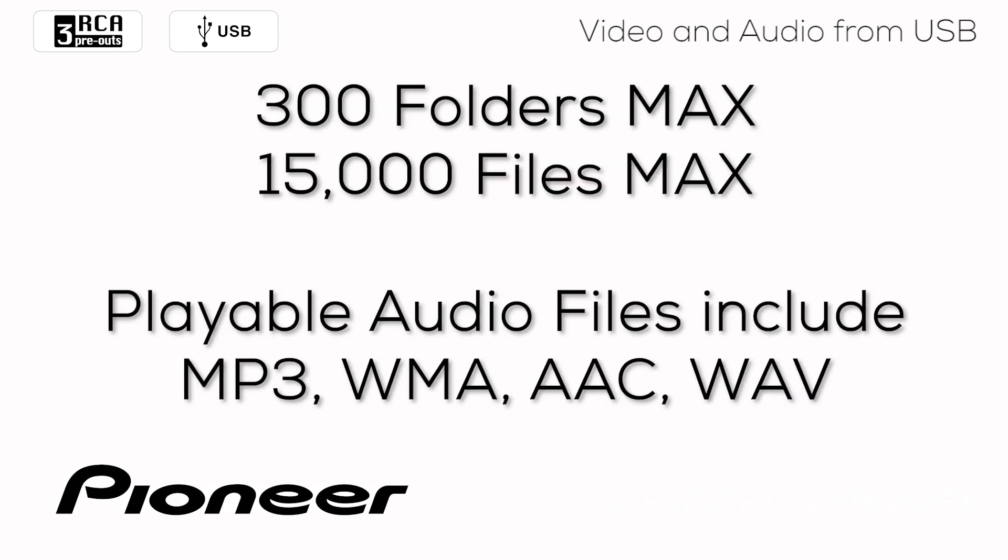You can use a maximum of 300 folders on the USB flash drive, and in those 300 folders you can have up to a maximum of 15,000 audio, video, and still image files. Playable audio formats include MP3, WMA, AAC, and WAV files.